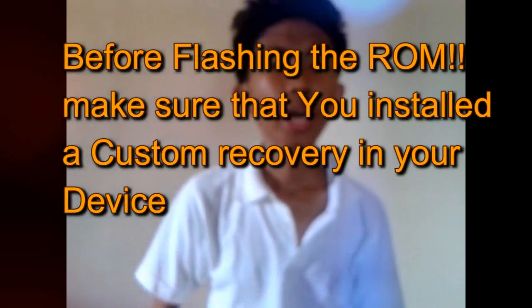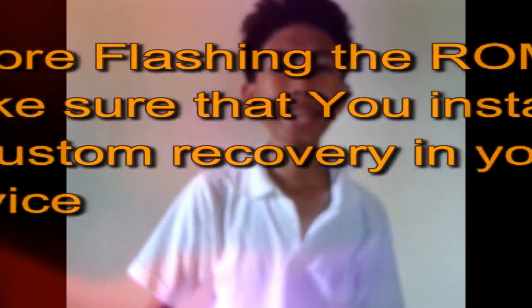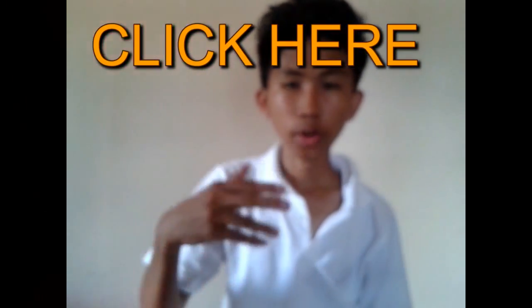Or else you'll make your phone unusable. You'll need to watch my first video on how to install a custom recovery — just click the link here or in the description below.